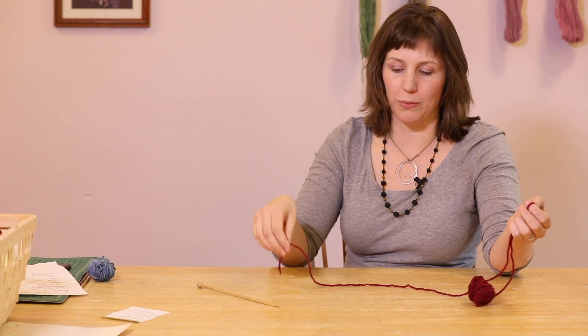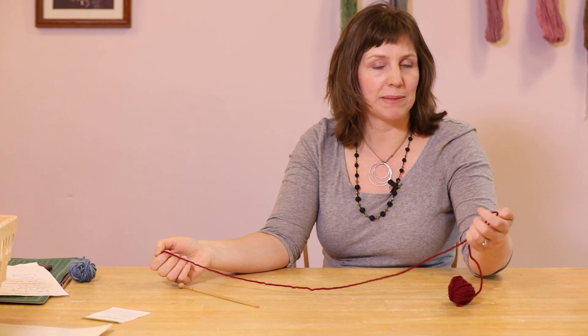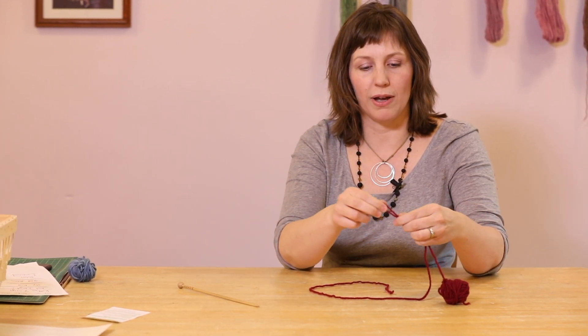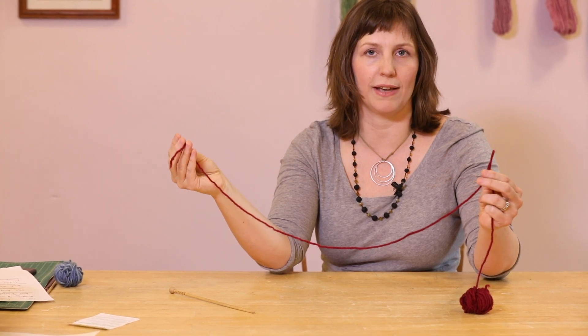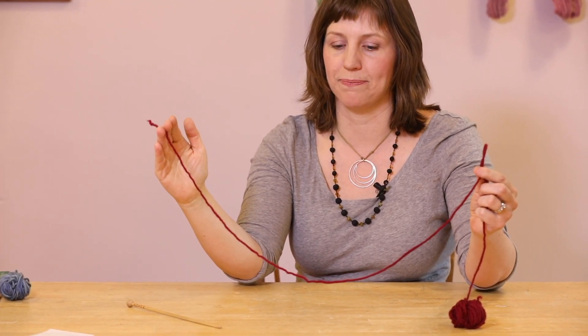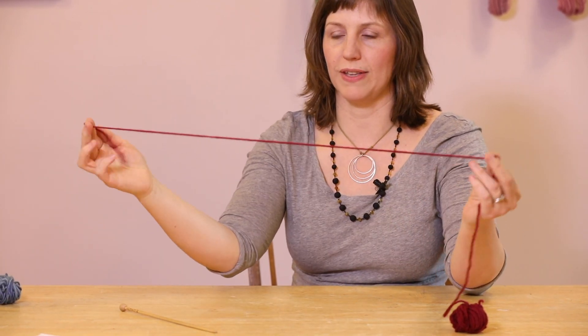Now of course when we cast on we're going to begin with a slipknot, and some of you might not remember how to do a slipknot. So when we're knitting we want to leave a tail that is long enough to hold all the stitches that we're going to cast on. I'm going to be casting on 15 stitches, so I think I will leave a tail about this long.